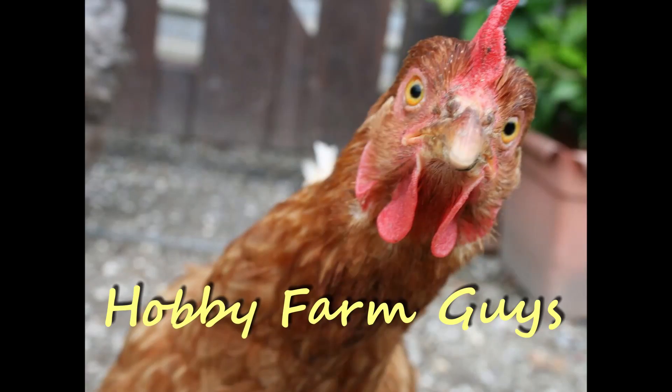Bye everyone! I'm Eric with the Hobby Farm Guys — obviously the best looking of the three, but you don't get to see me very often. So smash that like button, subscribe to our channel so you can see new videos every Thursday, and most importantly leave comments down below so we can hear from you.